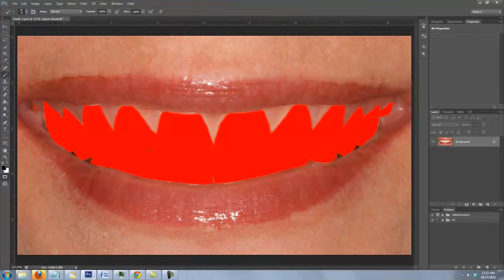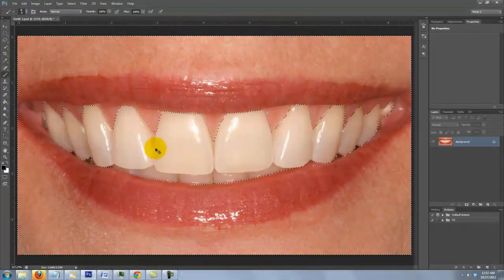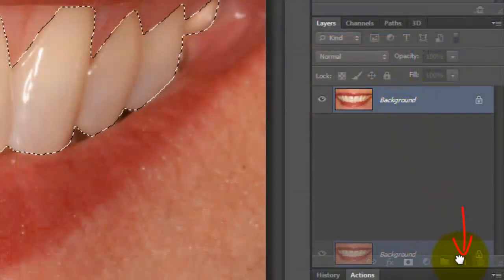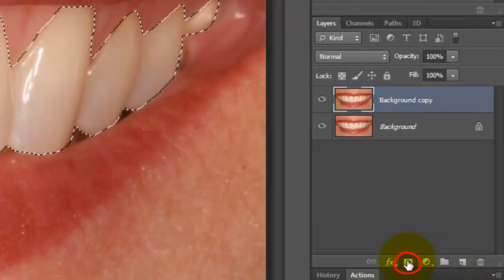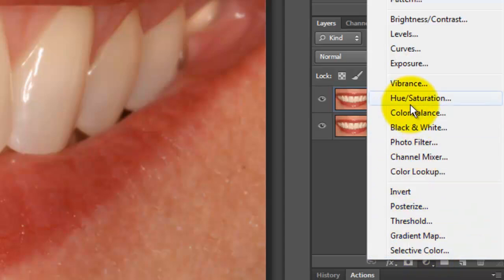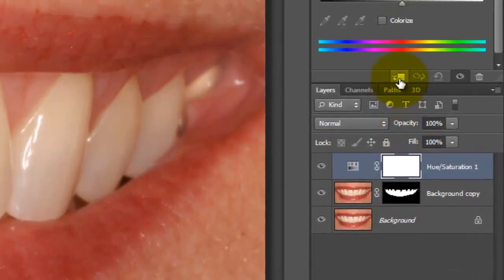Press Q to make the Quick Mask into a selection, and Ctrl+Shift+I or Cmd+Shift+I on a Mac to invert it. Drag the image over the New Layer icon to duplicate the layer. Click on the Layer Mask icon to make a layer mask of the selection next to the copy. Click on the Adjustment Layer icon and choose Hue Saturation, then click on the Clip to Layer icon.